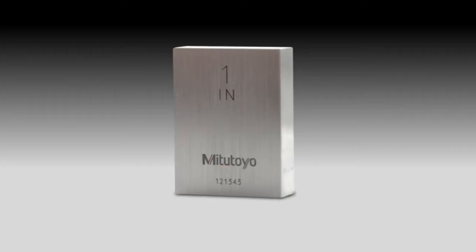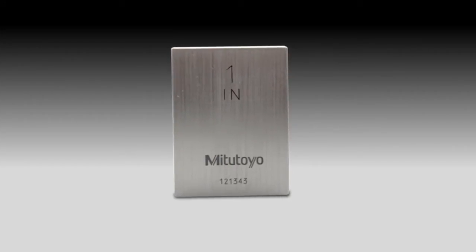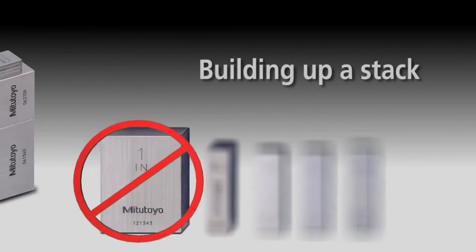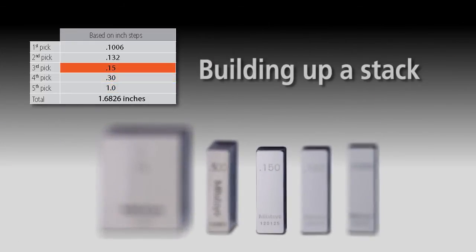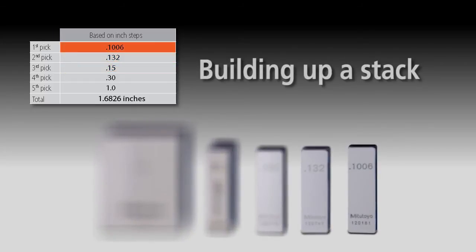Each gauge block is measured relative to the upper level master using a gauge block comparator. When building up a stack, don't start with the largest blocks by working on the first digit — that method is more difficult with limited combinations. Instead, work from right to left by obtaining the last digit first. The last digit in this case is 6, so start with the .1006 inch block. Work through the rest of the dimension by picking the largest block that fits the next digit as shown in the illustration.